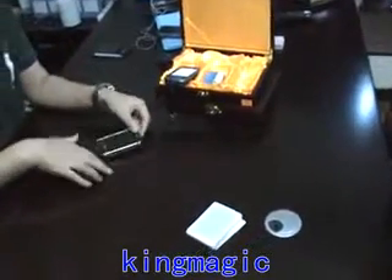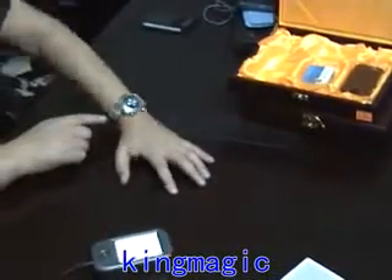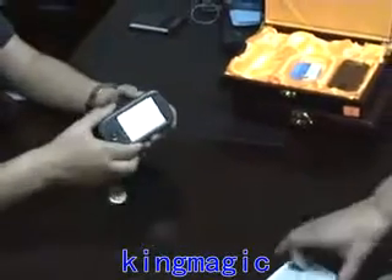In some places, telephone is not allowed to put on the table, so we need something secret. For example, this watch. You can put it on your wrist.